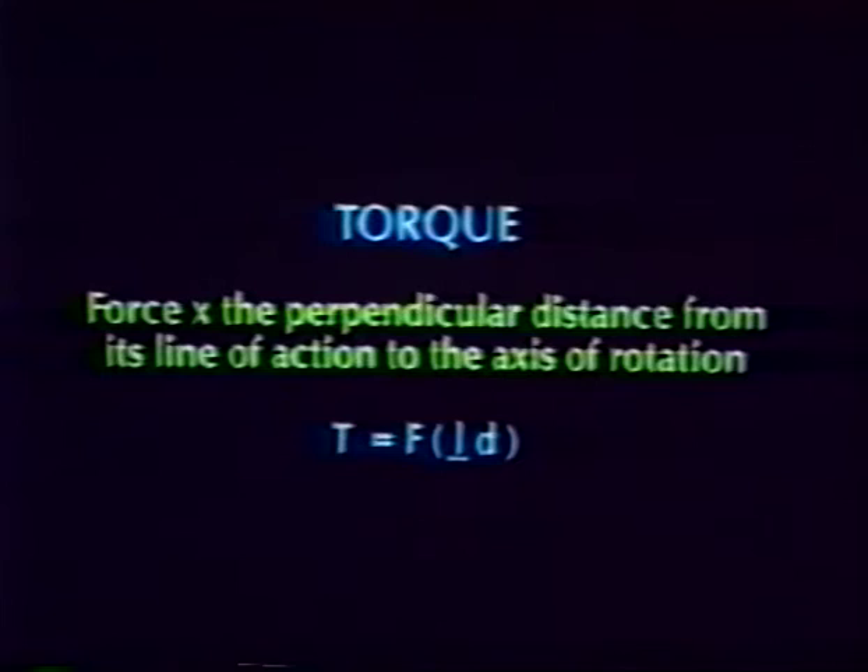In physics terminology, torque represents a twisting force. It is a measure of force of a rotational movement expressed by the equation torque equals force times distance, where distance indicates the distance from the input of force to the center of rotation. The amount of torque that can be produced is most directly related to musculotendinous tension levels, joint contact forces, and in some cases, joint translation forces.